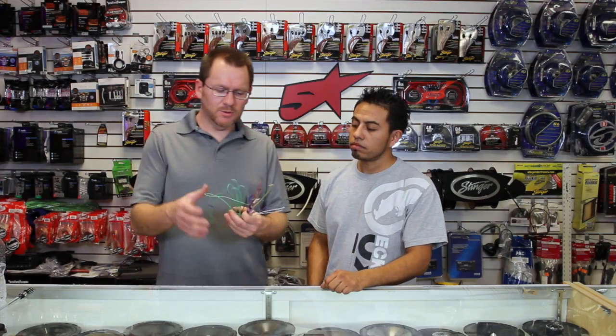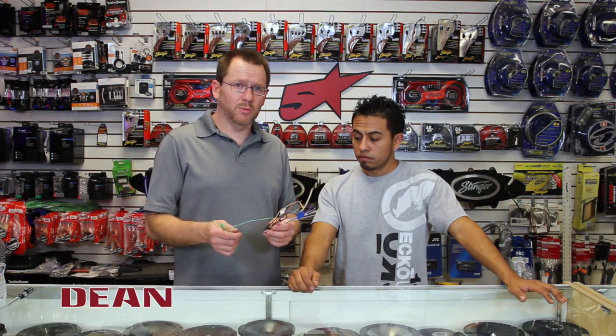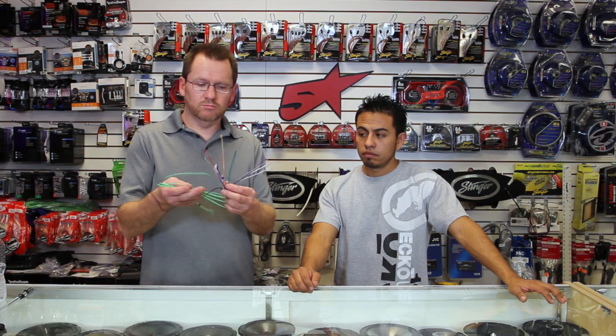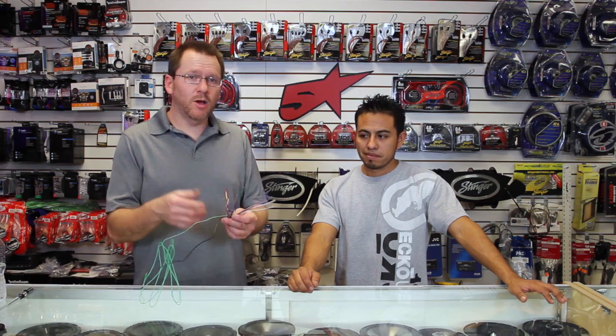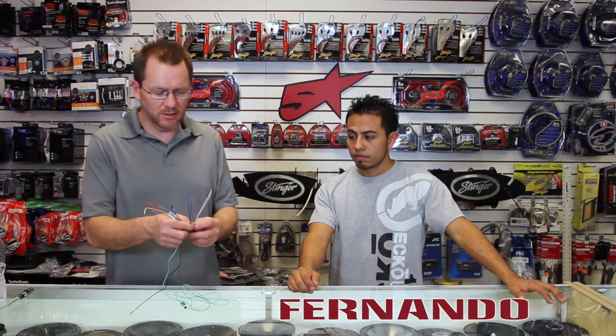Every time we do an unboxing we pull one of these power plugs out and we toss it to the side after we say 'power plug.' Well, the power plug actually has quite a few wires on it that you don't even know what they are. So we thought we'd take a couple minutes here and go through them to help you out — explain a little bit.